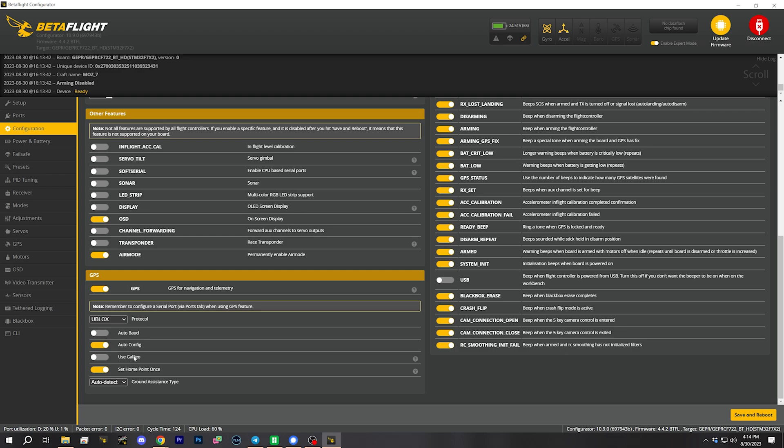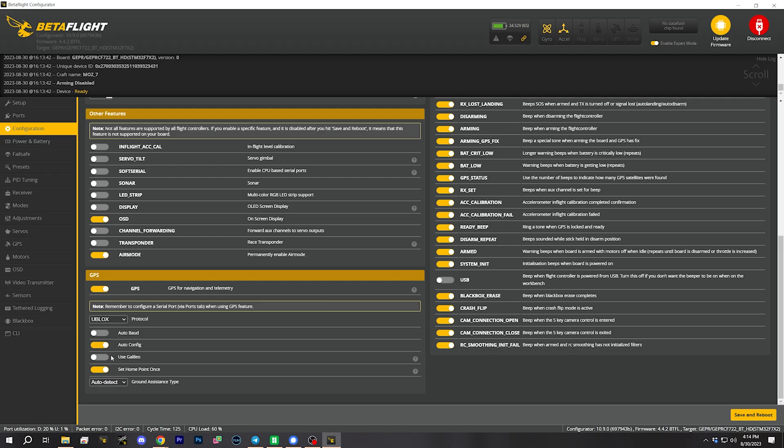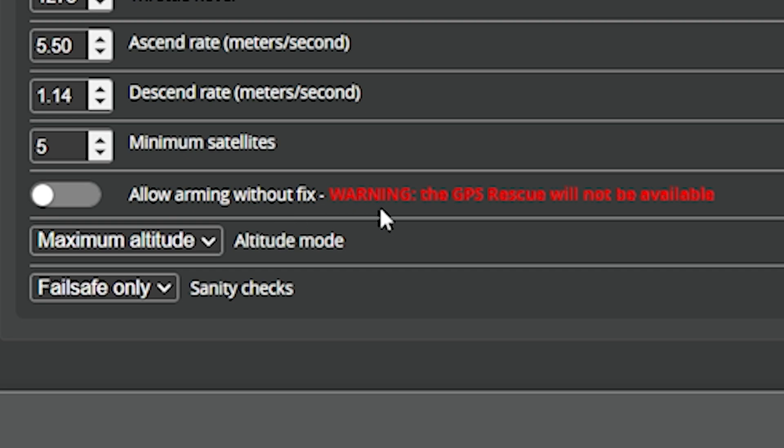All of these settings look really good. I wonder why they're not using Galileo on the GPS — usually you want that on, but I'll assume GEPRC knows something I don't. Failsafe is set to GPS rescue — that's brave. iFlight, for example, always ships their quads with failsafe set to just fall out of the air, leaving it to the user to enable GPS rescue, because they don't want you to accidentally get GPS rescue flying you to the moon. I'm going to make one change: enabling 'allow arming without fix.' This option lets you take off without GPS fix — GPS rescue won't work but you can still fly in acro mode, and it's useful if you're flying somewhere you can't get GPS.